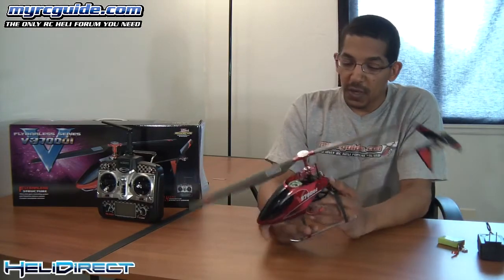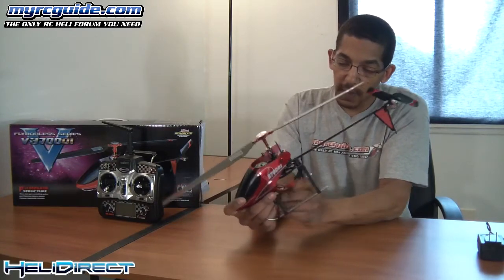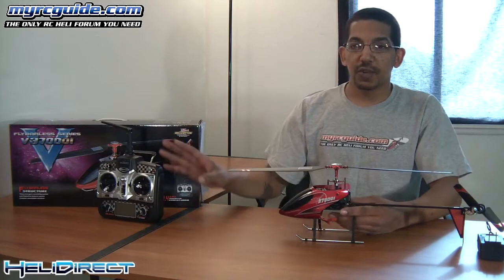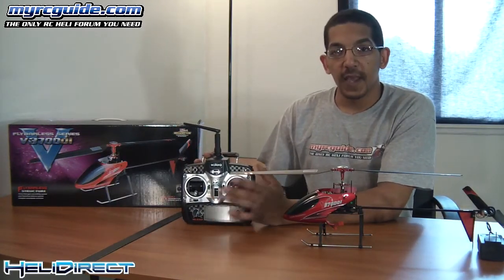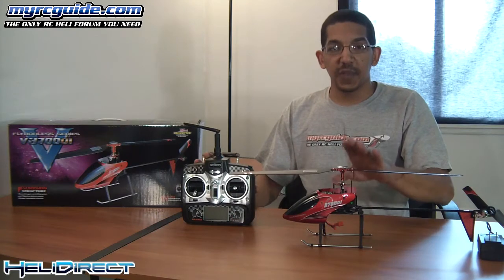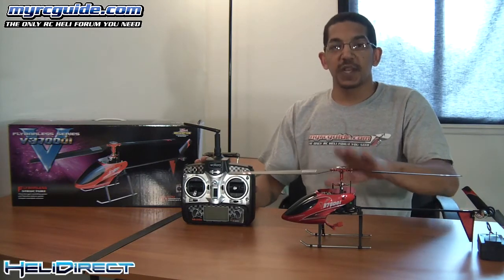When you get the battery all charged, it just slides right into the back of the helicopter. To bind the helicopter to the transmitter, it's a very simple process. What you do is turn the transmitter on, and within 10 seconds of turning your transmitter on, you plug the helicopter in. If you don't plug the helicopter in within that 10 seconds, you're going to have to unplug the helicopter, turn the transmitter off, turn the transmitter back on, and then plug this in within 10 seconds.